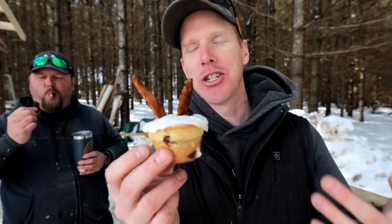Grant enjoys a big piece of inch-thick bacon paired with a banana chocolate chip muffin with icing. Sweet, salty, delicious - compliments to chef Rachel. These are absolutely delicious.